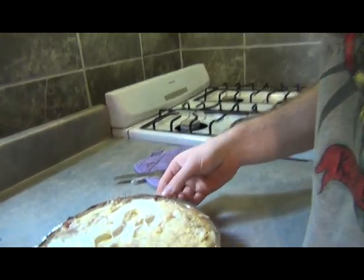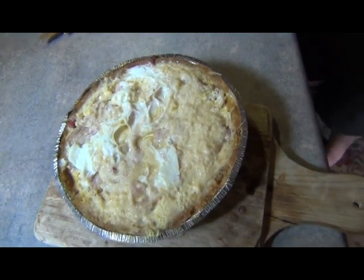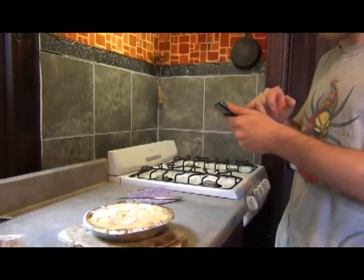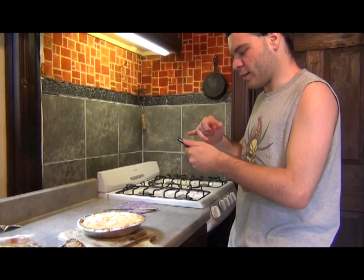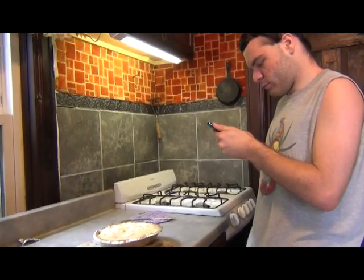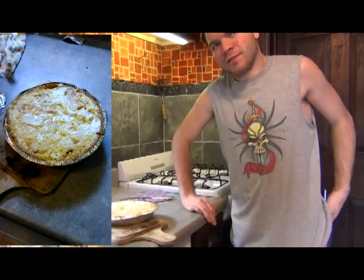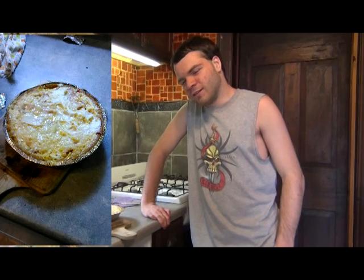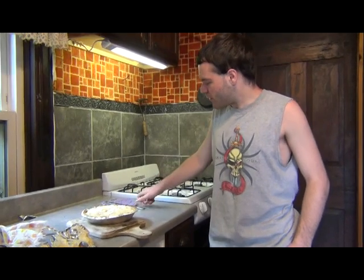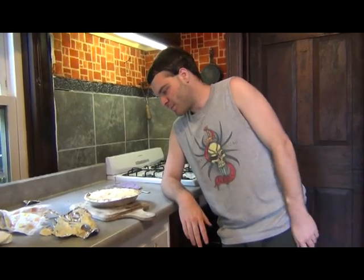All right, here is our finished product. I introduced you to the quiche, though some of you might already know what a quiche is. Let me see if I can go grab a picture of this for myself. That's not the camera I'm wanting. So that's it for this video — I'm not going to do a little taste test, but I already know that's going to be good. All right, I'm Sunship — made a quiche. And I'll see you whenever, peace out.